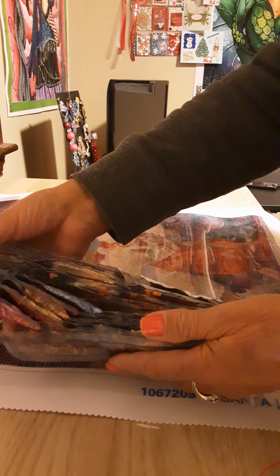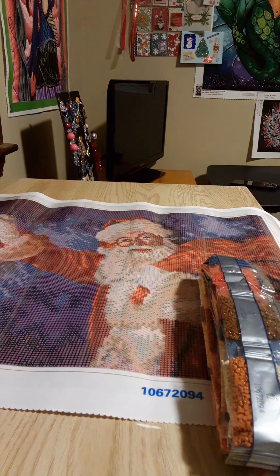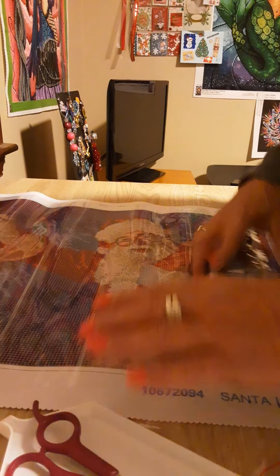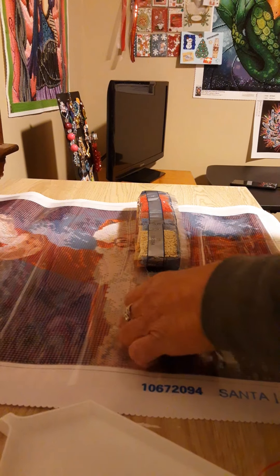This is a round diamond painting and you know how nosy I am. I don't think we'll get into all the colors but I am going to open this and check out their drills.